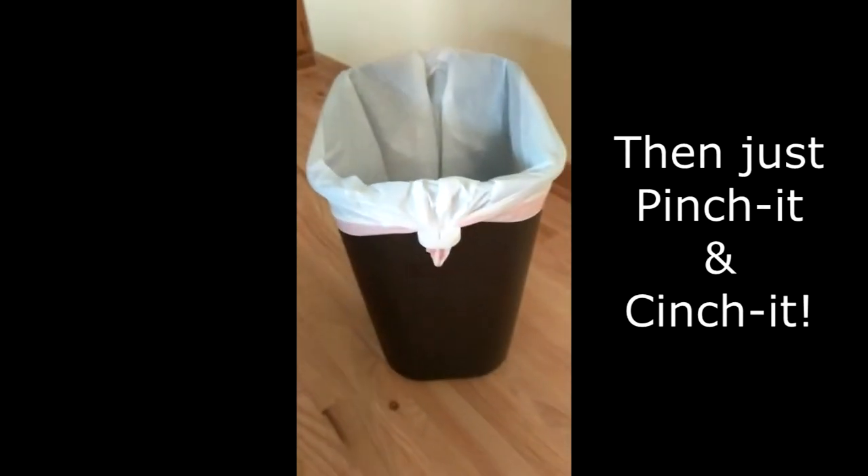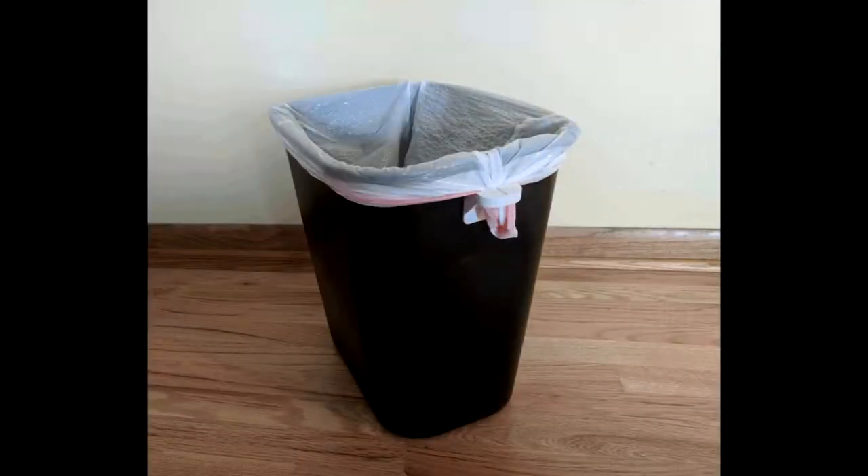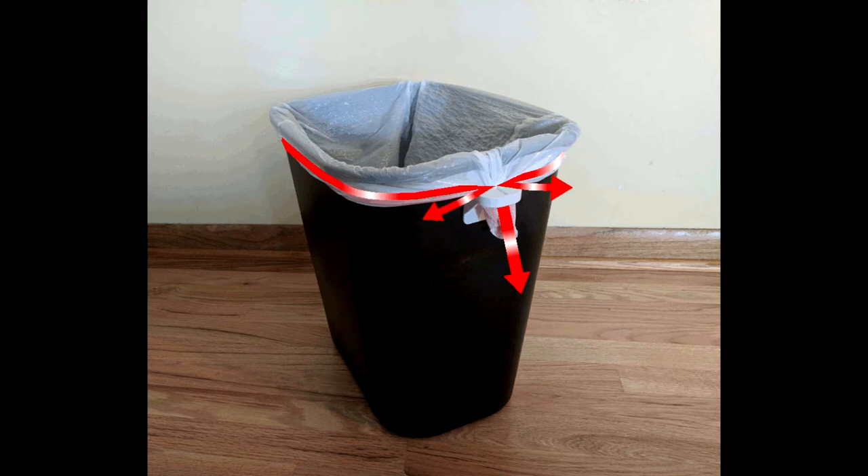What makes the cinch so effective is its patented living hinge locking tabs. As you pull the excess bag down through the cinch, the liner is gathered tightly around the rim. The more force pulling down, the more snugly the bag is secured. Simultaneously, the portion going through the cinch is forced into the tabs and is locked in place.